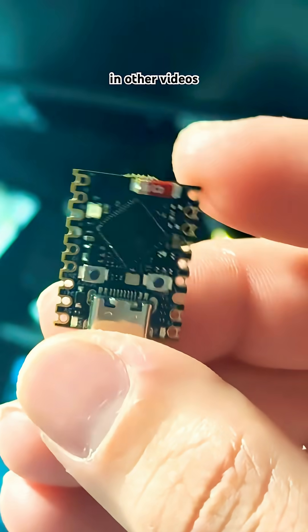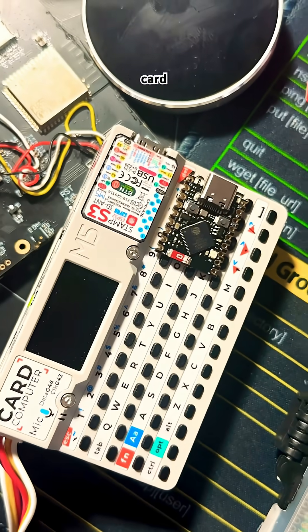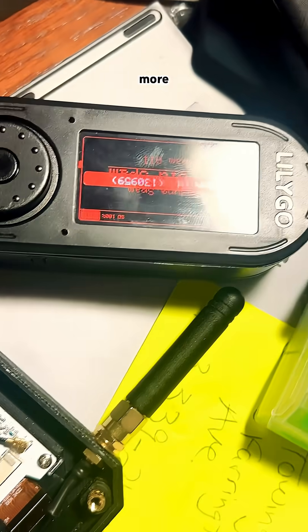As we've mentioned in other videos, ESP32s power many, many things — devices like the M5 Stack card computer, Teemu version Flipper Zero boards, and much more.